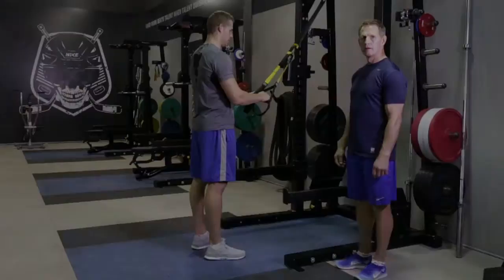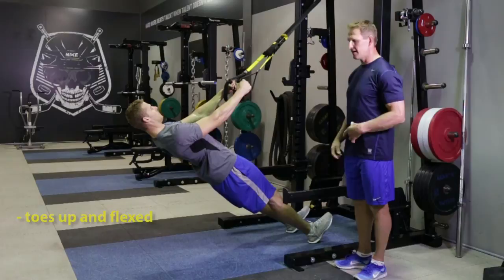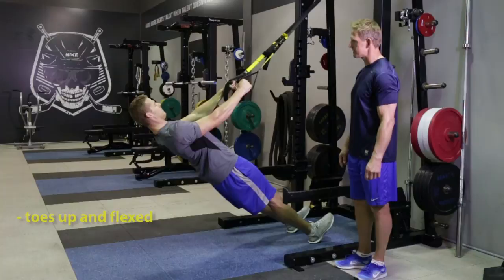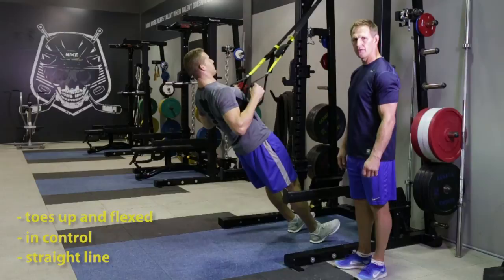Chris is going to show us the TRX row. Chris, get in position — on your heels, toes up and flexed towards you. Keep his core really tight, fire his glutes. He wants to try and pinch his shoulder blades and pull his chest through the TRX. In control up, in control on the way down. Trying to be in as straight a line as possible. We're going to do eight reps of this exercise.